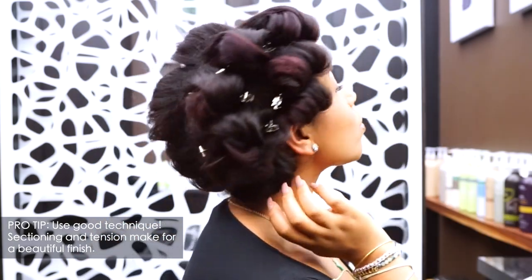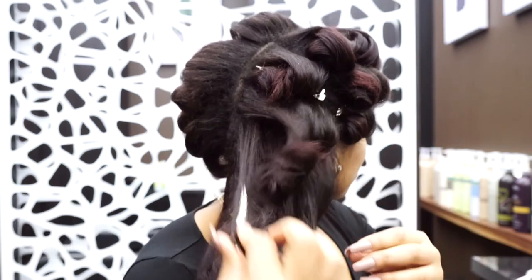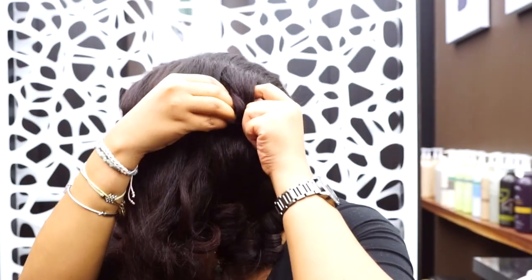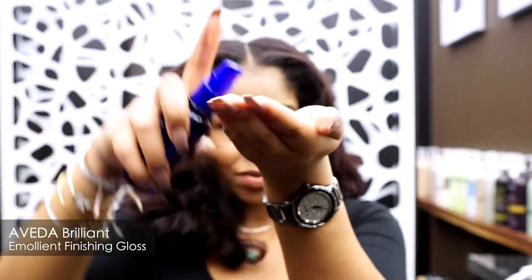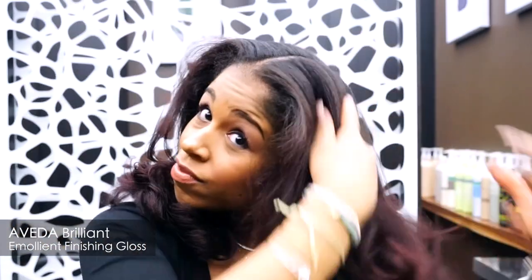And last, the technique matters. Sectioning your hair gives you organization and control. Your sections should not be any wider than the size of the brush you are using. You want to apply tension as you dry the hair. The rest is all dexterity, and that takes time to build. I am going to finish my style with Aveda Brilliant Emollient Finishing Gloss for some added shine, with key ingredient rice bran oil for smoothing and conditioning.